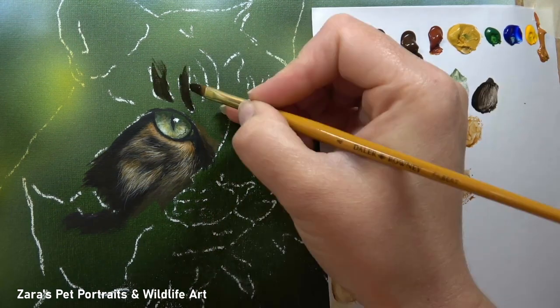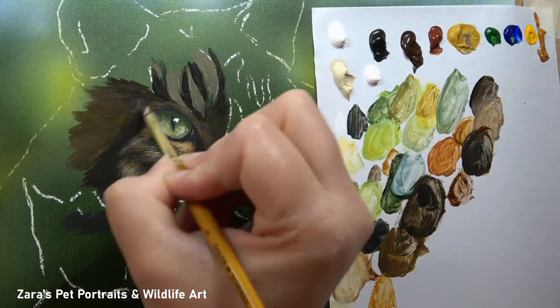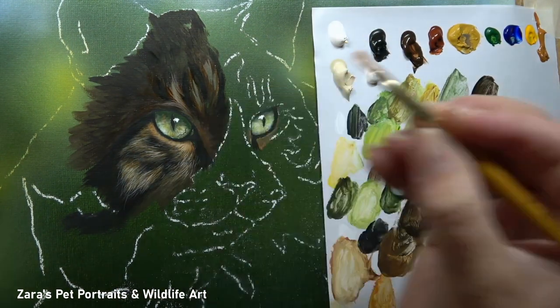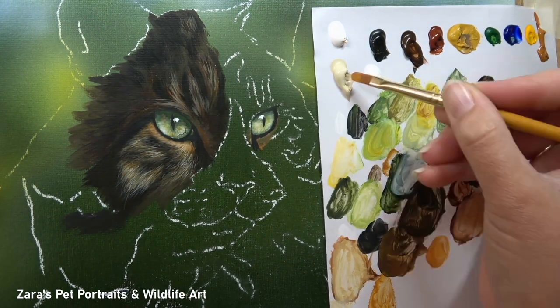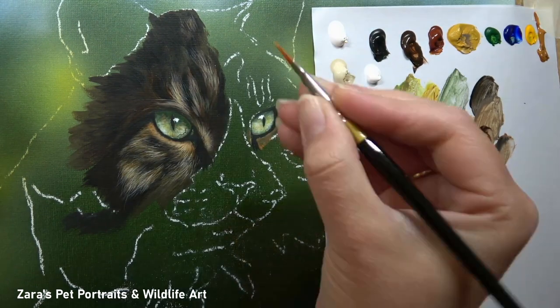If you would like to see all of this tutorial in significantly slower footage — most of it is in real time — the 10-hour tutorial is available over on Patreon. I've split that into two parts but both parts are live. You get the reference photo and the line art for members who want to paint along.